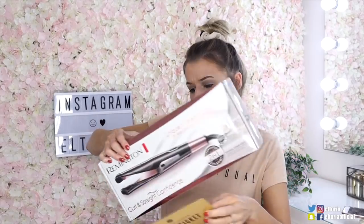Oh my gosh, what? I've won a golden ticket! You have won a Remington Curl and Straight Confidence. Oh my gosh! So if you receive one of these golden tickets this month, you win a Remington Curl and Straight Confidence hair tool. Oh my gosh, this is just insane!